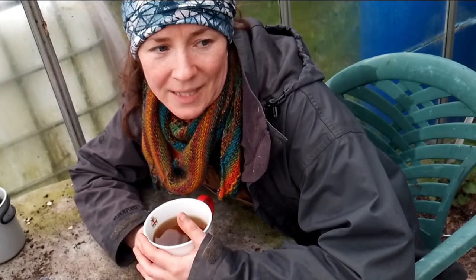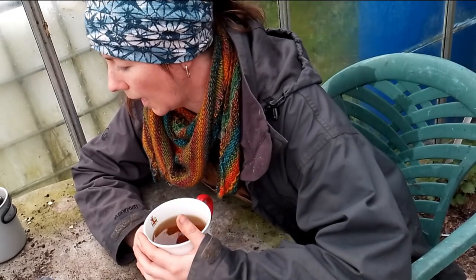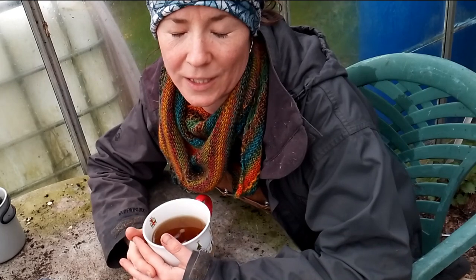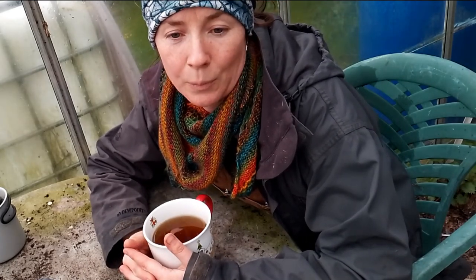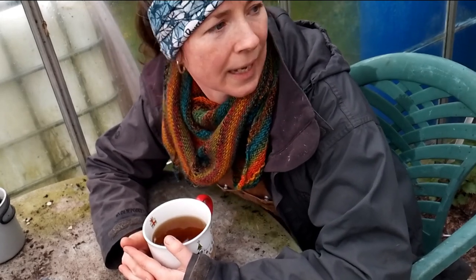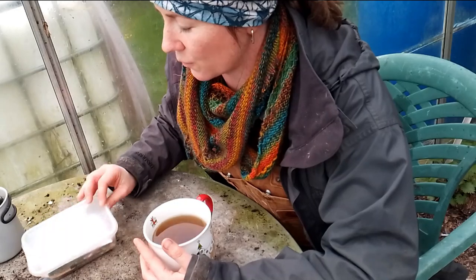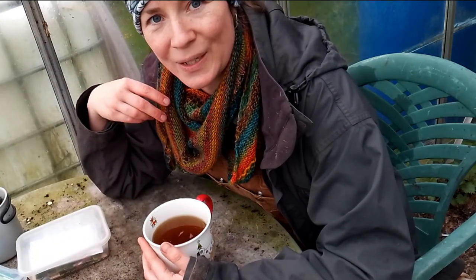I'm sowing seeds - it happens a lot this time of year. I'm hiding in the greenhouse; it was five and a half degrees Celsius when I got in here. It is now 10.9 degrees, so it's warming up. The sun came out for a bit and it's raining rather than snowing. I've got a couple of boxes of seeds I grabbed from the house and I'm going to start putting them in some soil.